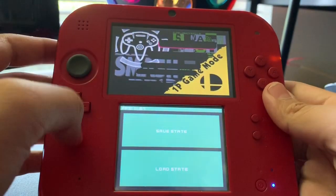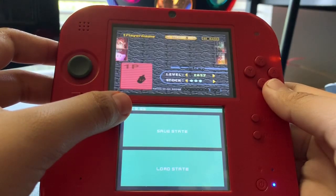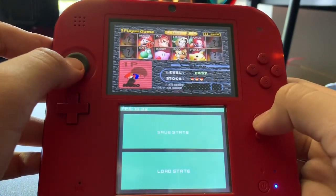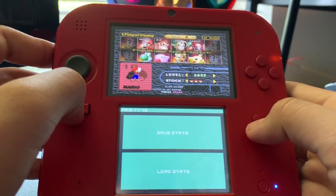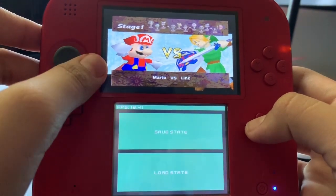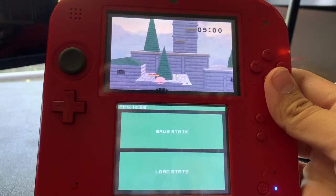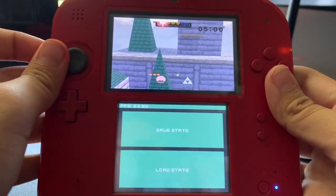I think it starts off in classic mode, so right now it's just loading up. The audio is very wonky right now. There were forums online saying that N64 emulation was impossible, and I guess this kind of just proved them wrong — it is actually possible.